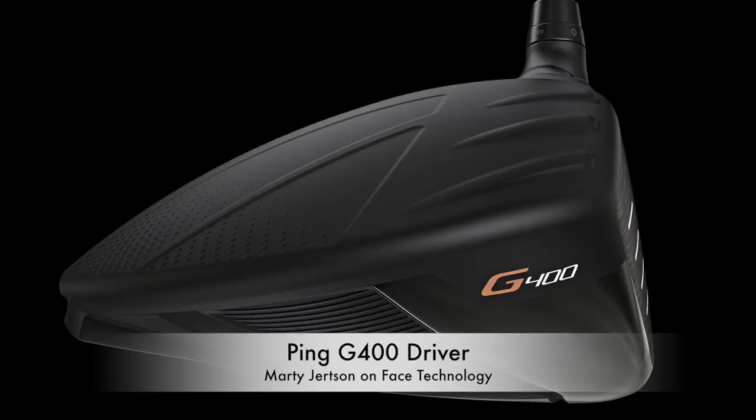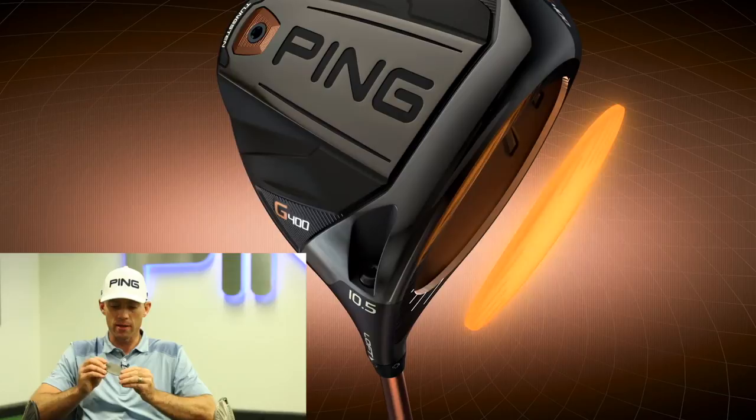There's a lot of face technology in the G400 driver, which makes the ball speed extremely hot. We've upgraded our manufacturing technique for the face. We're taking T9S and turning it into T9S Plus through a forging process, which upgrades the metallurgy, makes it stronger and more flexible, so we're getting more flex out of the face. We also fully machine the outside of the face, so we get really precision fit of the bulge and roll contour, allowing us to make sure all the drivers are as hot as possible.